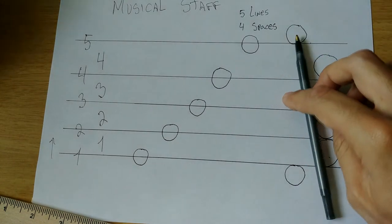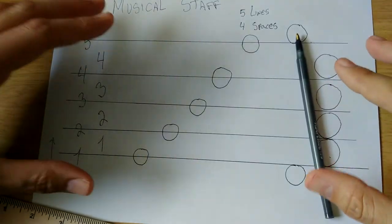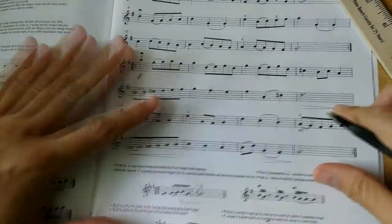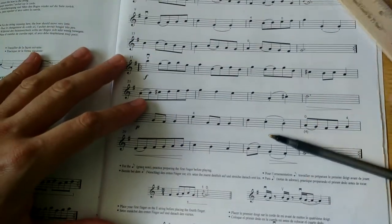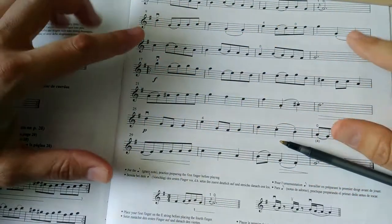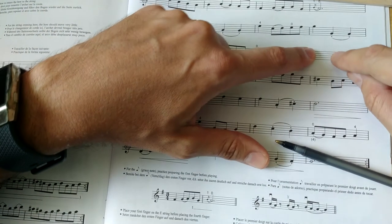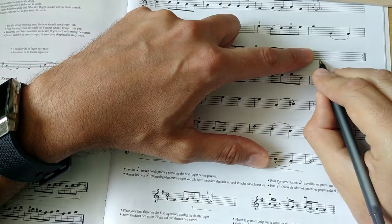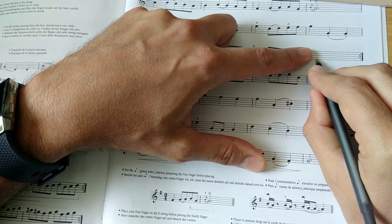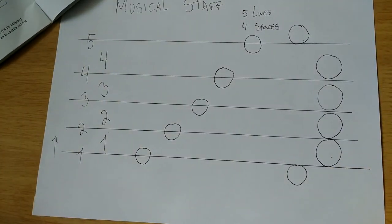The last thing we're going to do is look at some real music and figure out what line or space each note is on. This here is real music — this book happens to be for violin players, but regardless of whether you play violin, flute, trombone, cello, bassoon, or even if you're a singer, every musician reads from the music staff. Notice how it gets a little smaller — those five lines are there: one, two, third line, fourth line, fifth line — and also the spaces: first space, second space, third space, fourth space.